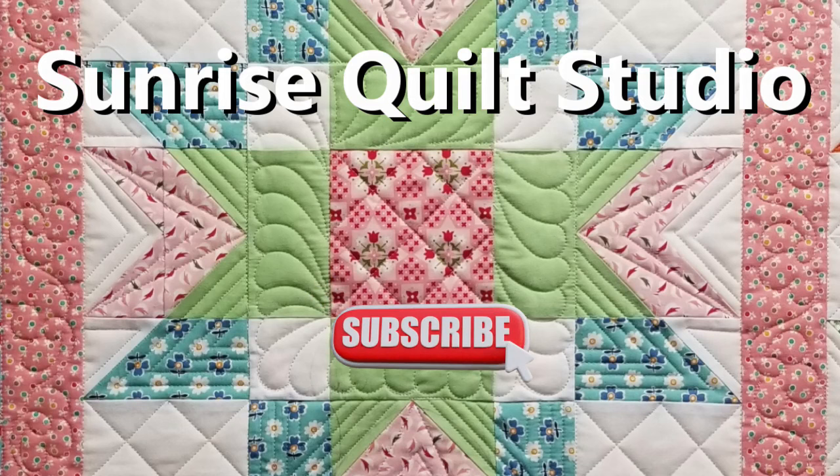The baby quilts are almost done — I still need to quilt the second one, do binding on both, and clean them so they're gift-ready for the baby shower in April. I also have a long list of blocks to show you through the year, so the next video should be a block video. I hope you enjoyed this video — if you did please click the like button, subscribe if you haven't already, and click the notification bell. Stay safe and healthy, and I'll see you in the next video.